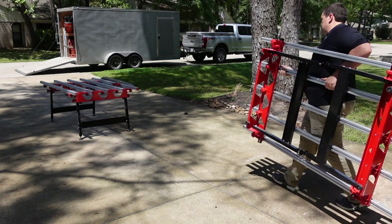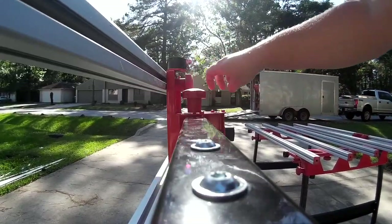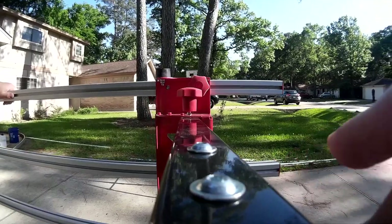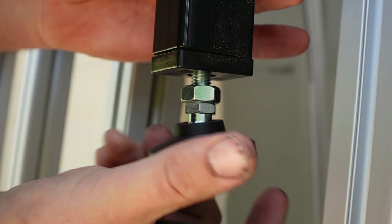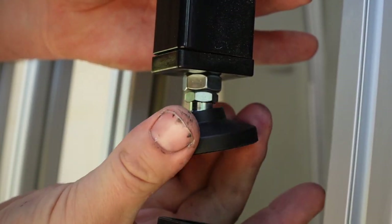To set up a table, find an area that is relatively stable and flat. Set the table on its side so that you can undo the two knobs holding each leg in place. Rotate the legs out and re-tighten the knobs. One trick I've found over the years setting up tables on uneven job sites is that you want your feet to be at their lowest position possible before you start to set up your table. This allows you to only need one or two adjustments versus all eight of your feet to be set up.